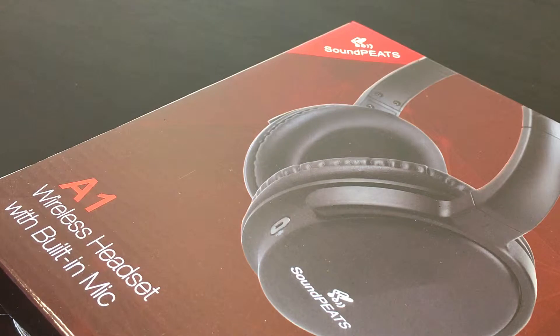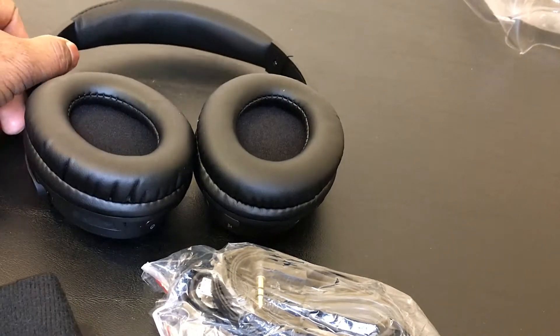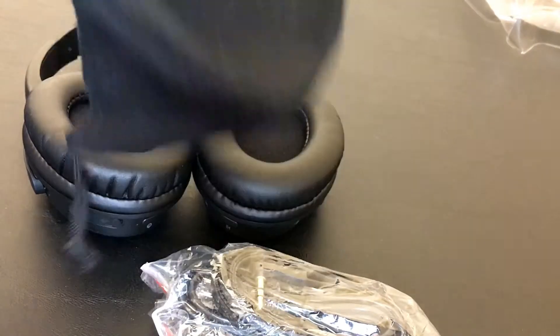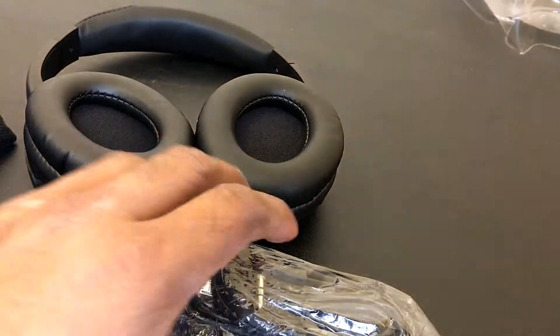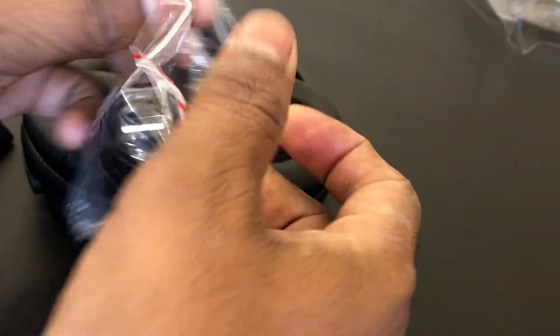Hey guys, what's up everyone. Today I got the SoundPeats A1 wireless headset with built-in mic. Let's open this thing and see what's in the box. These are the things that came in the box — very minimal packaging, and you get this nice carry case to carry around this headphone.